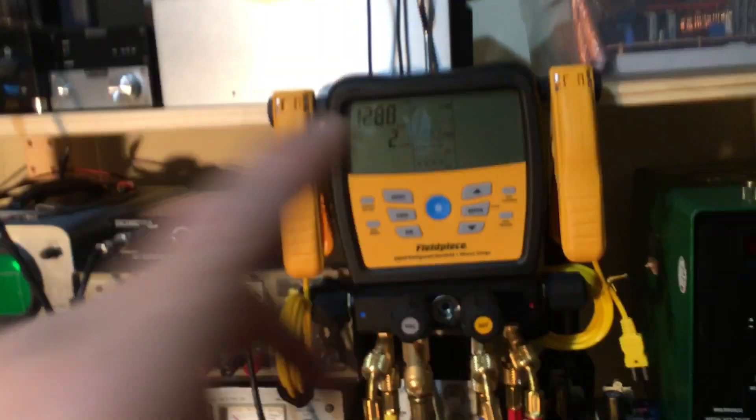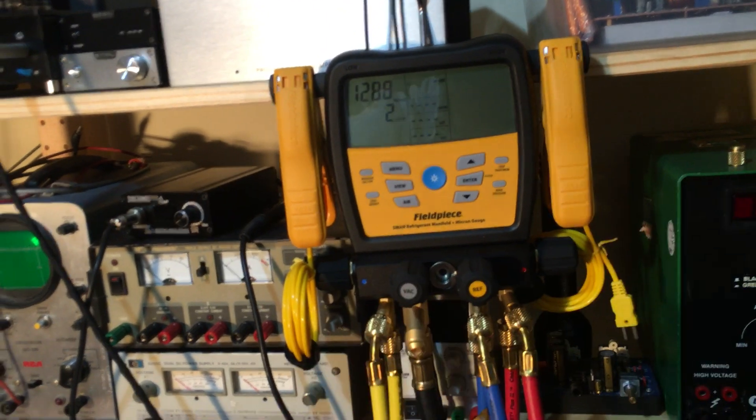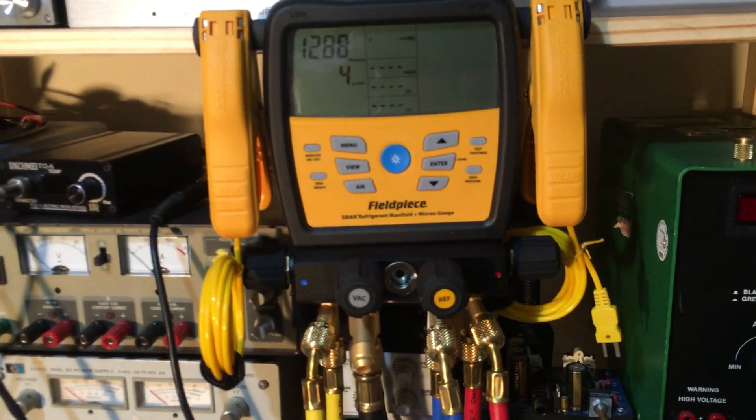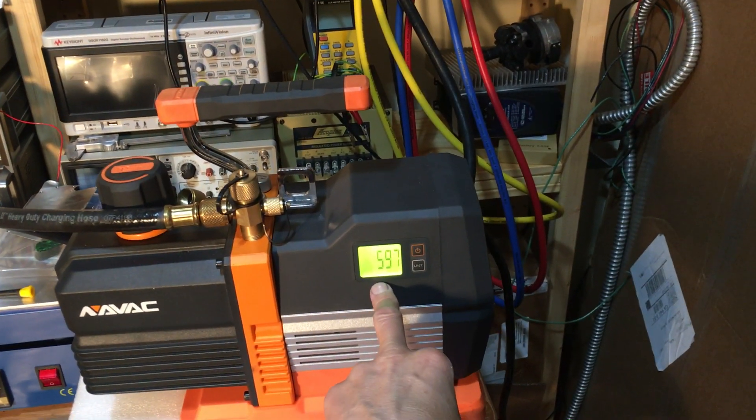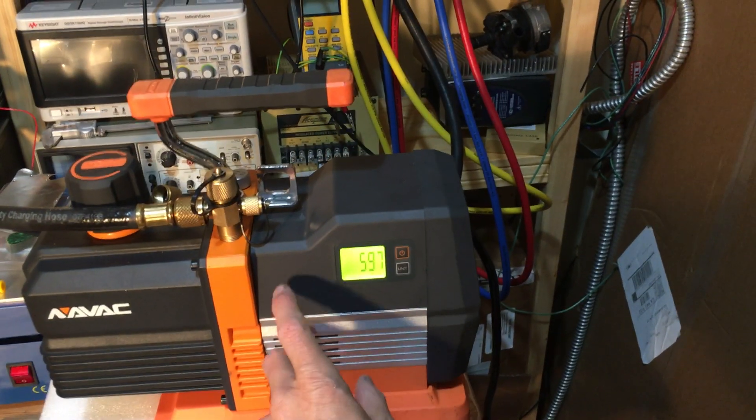That's it for this second video — there'll be a part three. And this was all the way down below 10 microns at this end, at the sensor in here.